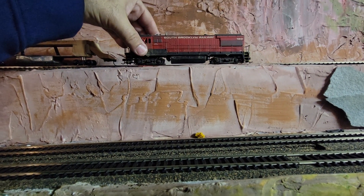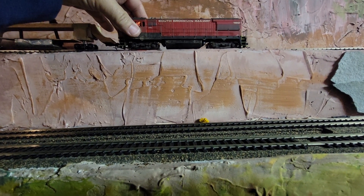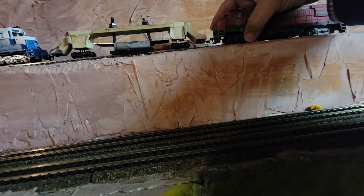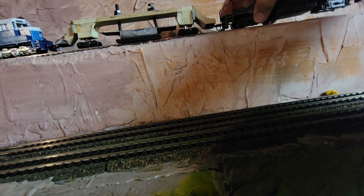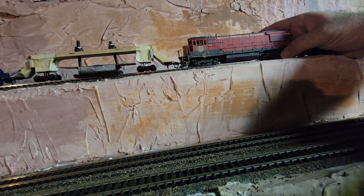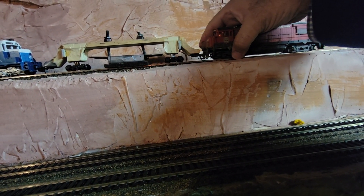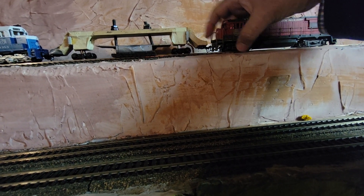I'll call my friend Frank, who's a master railroader. He painted it — for the South Brooklyn Railway. We used to both live in Brooklyn. I still live in Brooklyn in my heart — who knows why.